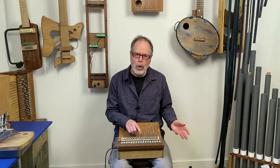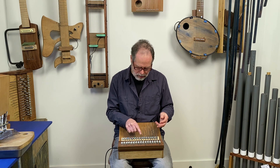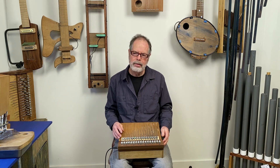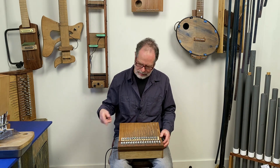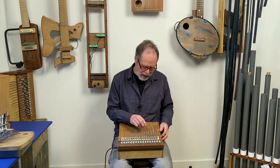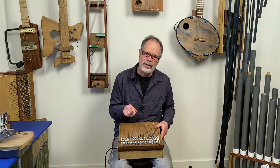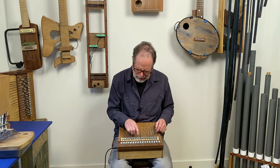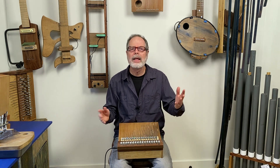Some of them have fairly short duration. Some of them have very long sustain. Some of them have ascending pitch — you can hear it going up. Some have descending pitch. So you can get this wide variety of sounds from it.